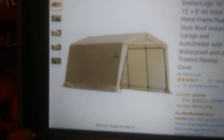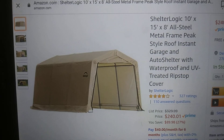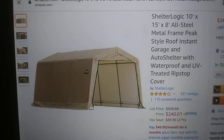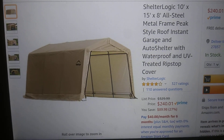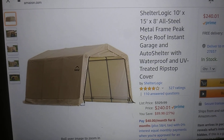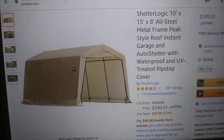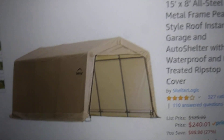Welcome back to the channel. Here's another one by ShelterLogic — this is a 10 by 15 by 8, all-steel metal frame, peak-style roof, instant garage and auto shelter with a waterproof and UV-treated ripstop cover.